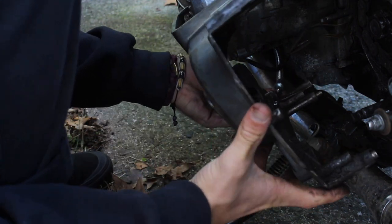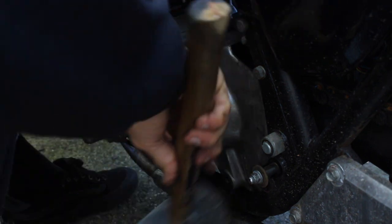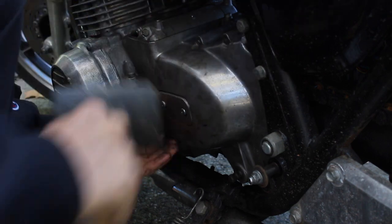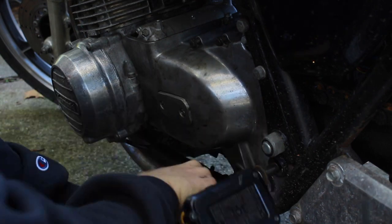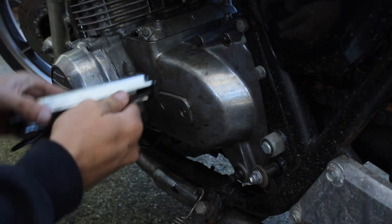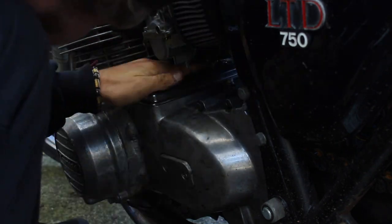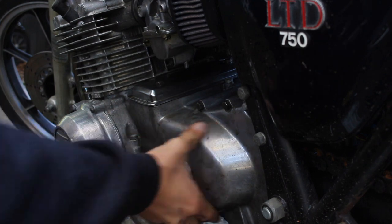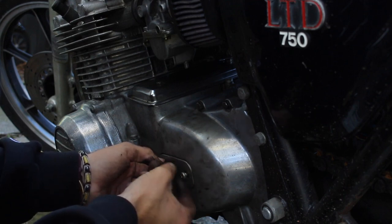Cotter pin is in. Now put the face back on. Bolts back in. Put this guy back on — make sure you have the gasket. That's done.